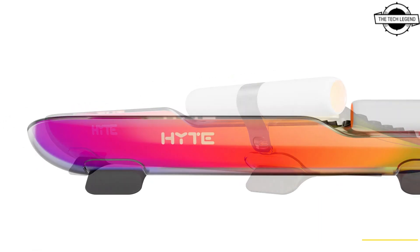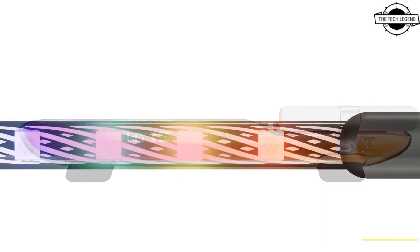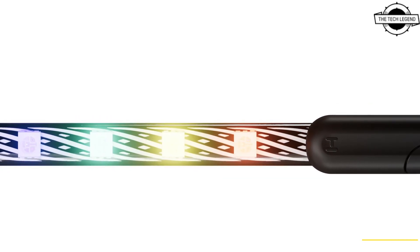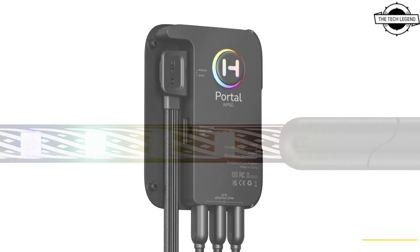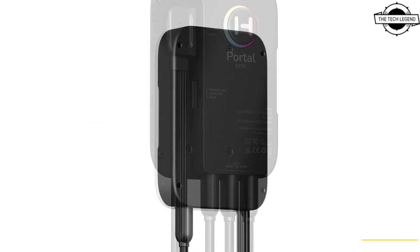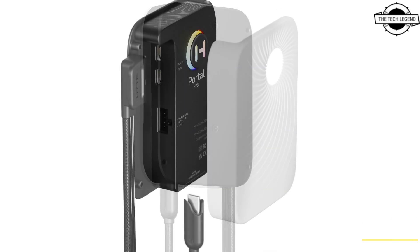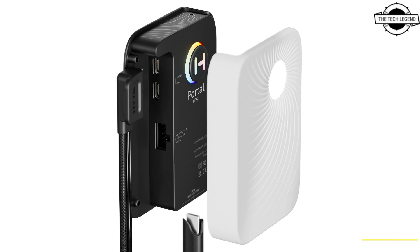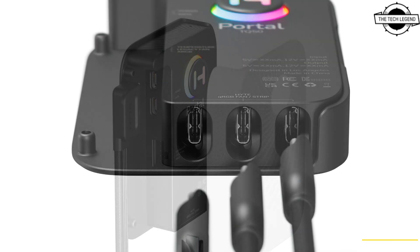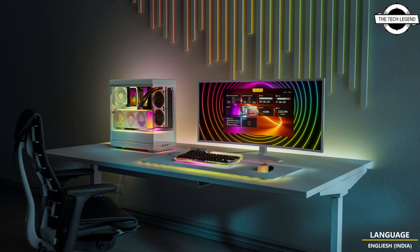The PQ10 and PQ30 QRGB lightstrips provide 24-bit color depth and harmoniously integrate into the Nexus Link ecosystem via Nexus Link Type-C connectors. The PQ10 features a 33-centimeter, 20-pixel QRGB array, while the larger variant, the PQ30, features a 1-meter, 62-pixel QRGB array, both with new dynamic magnets on the bottom and front.